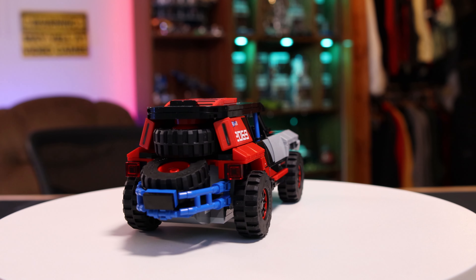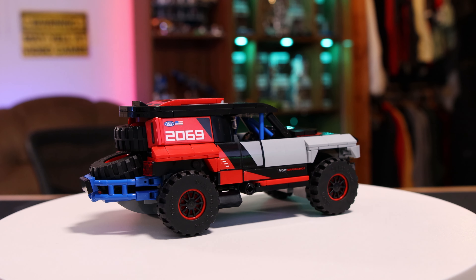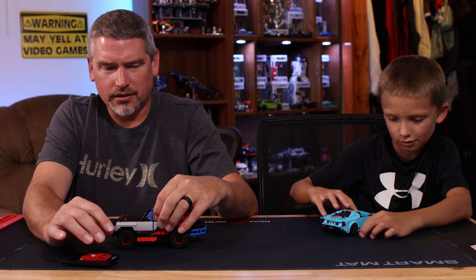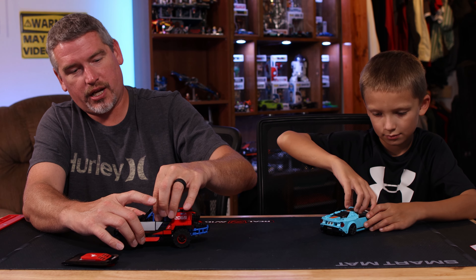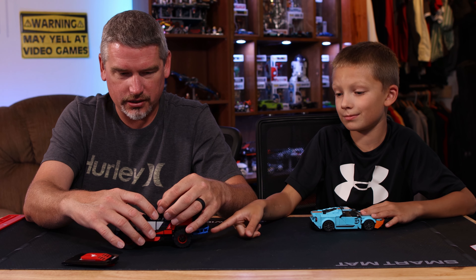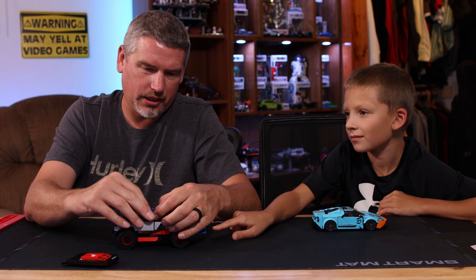I've got one complaint about this car: when you put your driver in there, the roll cage rubs up against their arm and there really isn't a good way to put their arm in. You have to take their helmet off, lift them out, put their arm way up high, and set them back down. It's kind of a hassle with the roll cage.